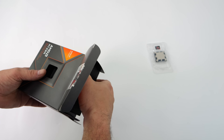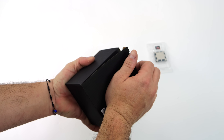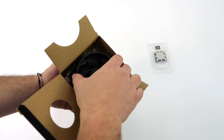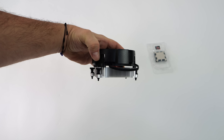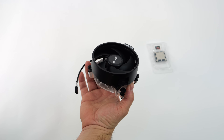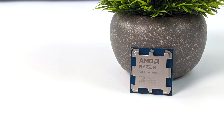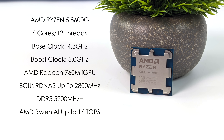With the 8600G, we're getting 6 Zen 4 cores and 12 threads. When it comes to the new iGPU, it's still based on RDNA 3, but this has 8 compute units instead of 12 like its bigger brother the 8700G, and it's clocked a bit lower. With this, we also get a smaller cooler — the Wraith Stealth instead of the Wraith Spire. With the lower core count and lower core clocks, I think the Stealth is going to be perfect for the 8600G.